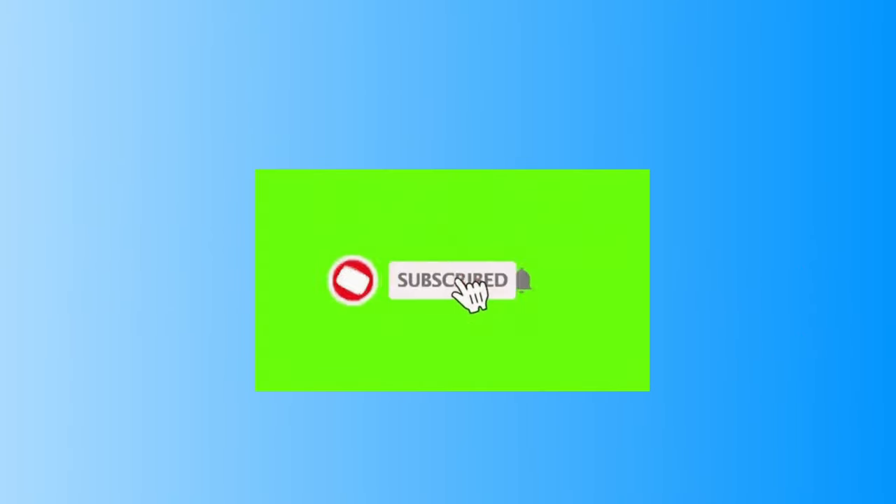To help the channel grow, please like, share, subscribe, and click the notification bell. Thank you.